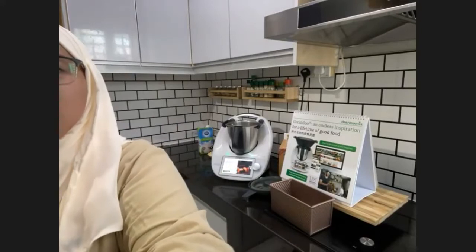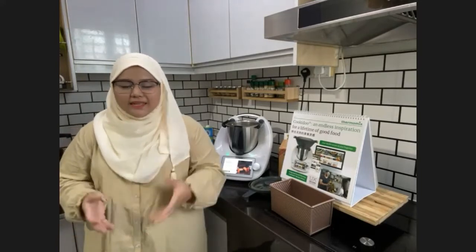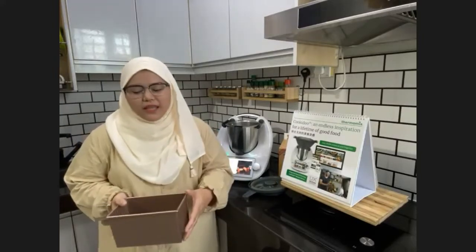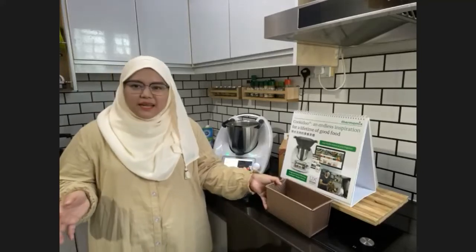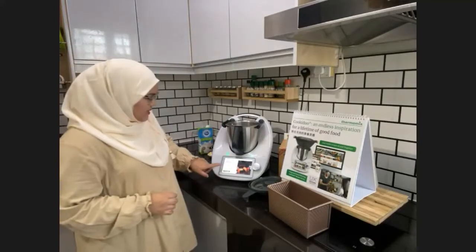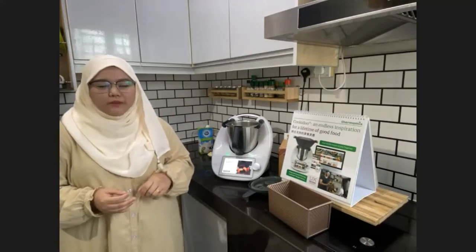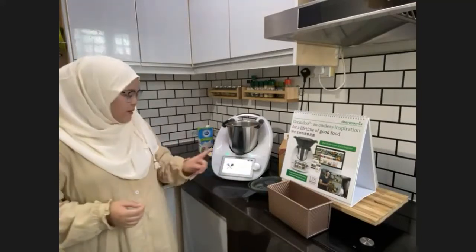Hi, assalamualaikum, good morning everyone. My name is Arissa and today I'll show you how to make Killer Toast — the bread I pack every week at home. Since I've had the Thermomix, I no longer buy Gardenia or any white bread because I make it myself. Let me start the dough first and then we'll talk. The recipe is in Cookidoo — just search Killer Toast and follow the guided step-by-step instructions.